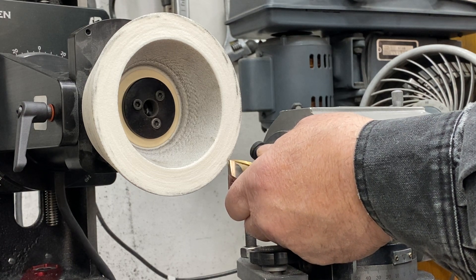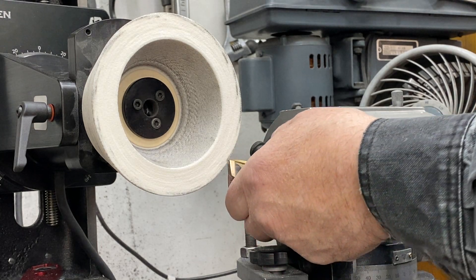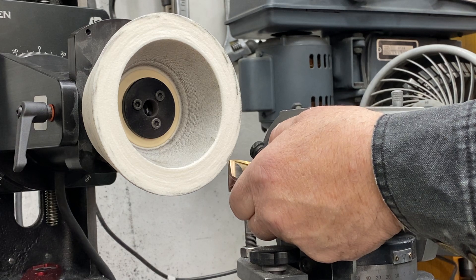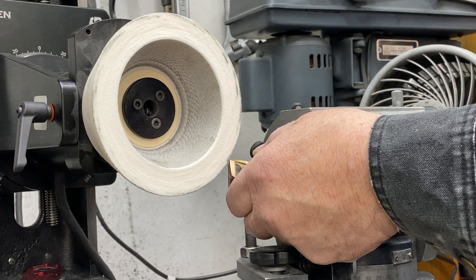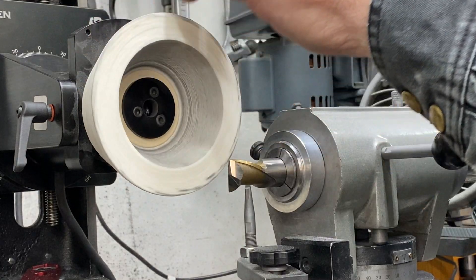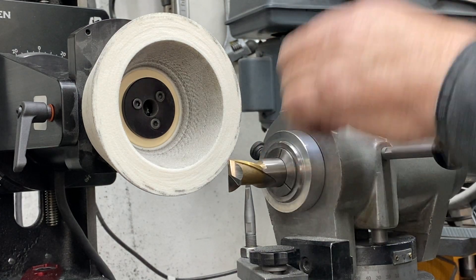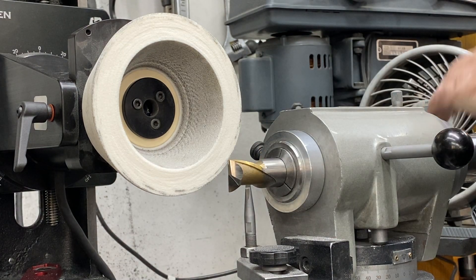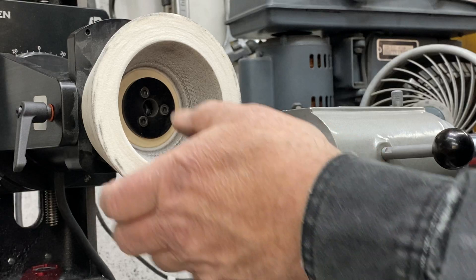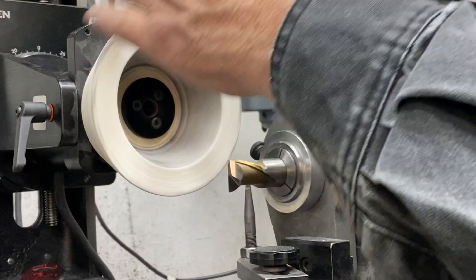I'm going to rotate the end mill up just so the corner is touching the wheel. Now I'll snug it up a little bit. I'm going to back the wheel away about five thou, so I'm going to back it up to 463. Now the wheel's run out. Sometimes the collar rotates a little bit when you tighten it — you don't want to take these corners off, so don't be afraid to move back out of the way until you're nice and clear.